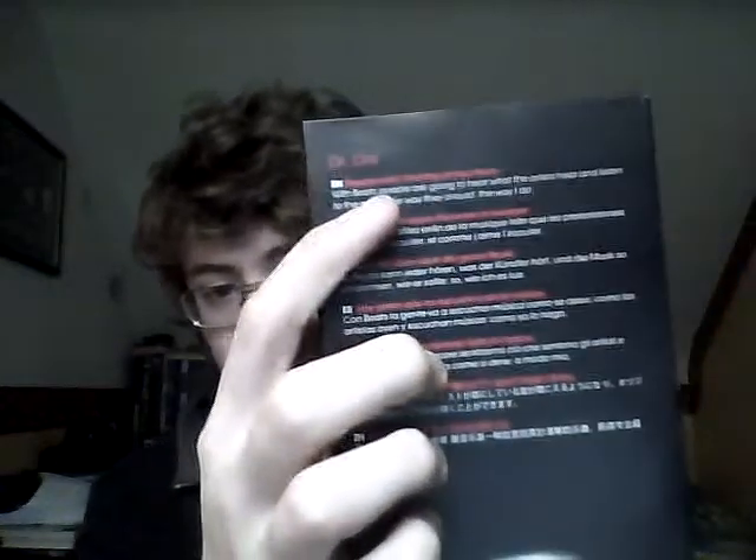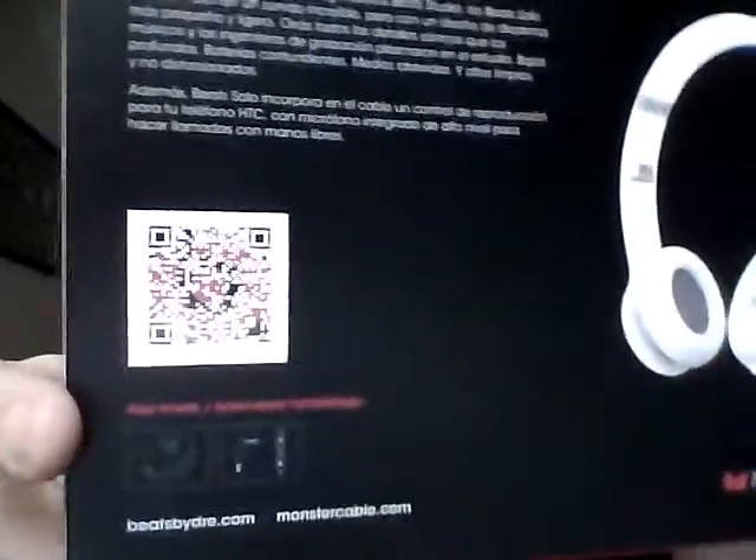Also, some people aren't hearing all the music — that's what it says, that is what they say. That's what these are about: let you hear more music. QR code down here if you want to scan that. Be my guest, I don't really care.